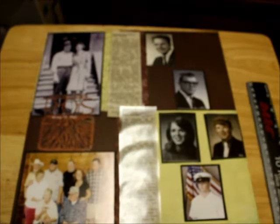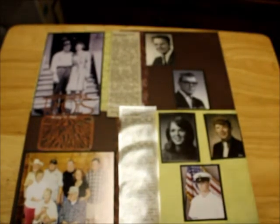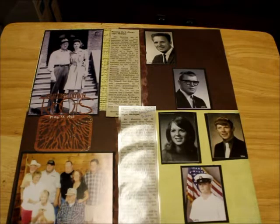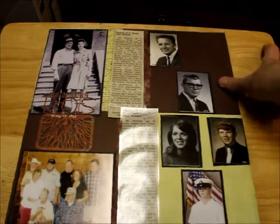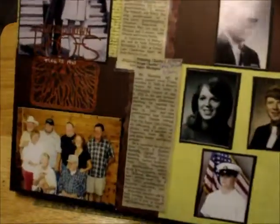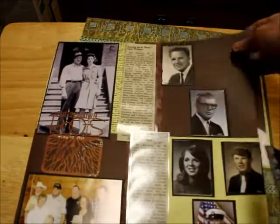On to the next one. This one is of my grandma's sister. She is — I think — the fourth daughter in the family. And this is her and her family. These are the products I used. The background paper is from the Antiques Chic paper pack — the one I showed you in my past vlog. I finally used that paper pack.